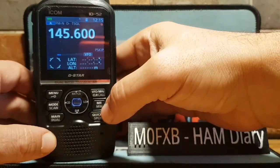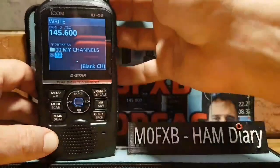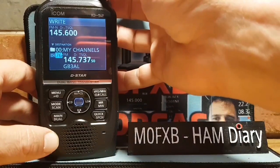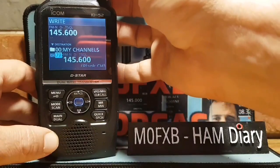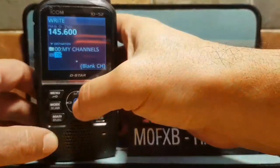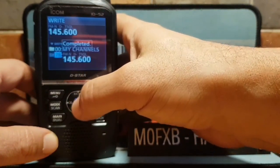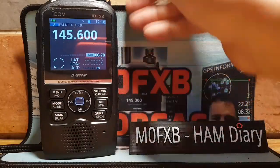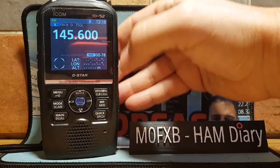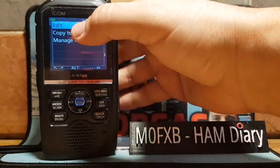First thing to do is put it into memory. Hold down MR/MW, scroll right to a new channel, and select it. The ones you've used are already in there. You'll see the tag. Go to one that says blank by turning the top knob, push the middle button, and click yes to write to a blank channel — I believe it was channel 70 or 78.